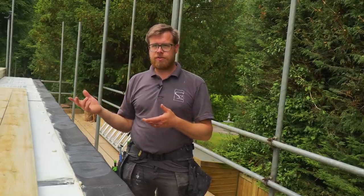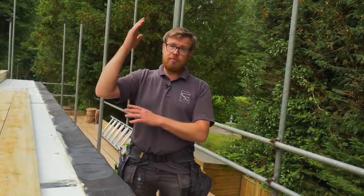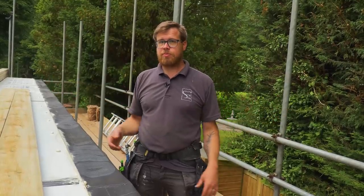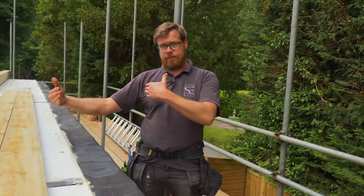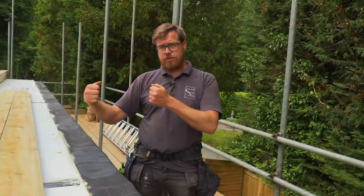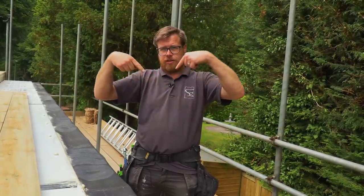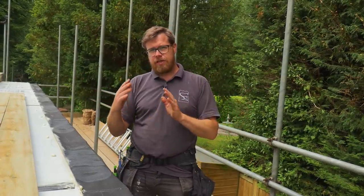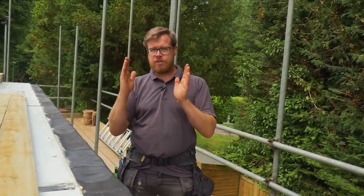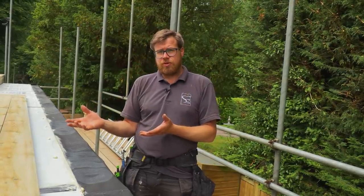Today we're going to do it slightly differently to how we often do internally. We're going to build it on the floor and then stand it up, because we've got the space and a nice flat surface. Because we can build it flat on the floor, we can screw it together from the ends fully in, instead of tosh nailing diagonally. There's nothing wrong with that, but this way we can get it right in on the ends. If there's a slight twist in the timber it will pull it all nice and tight, because it's going to be a structural stud wall.